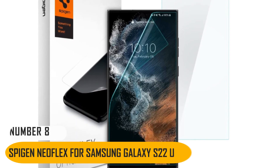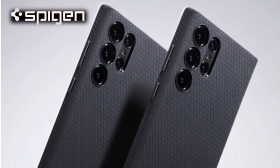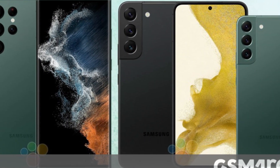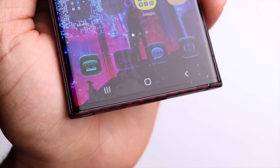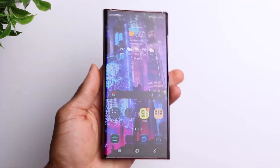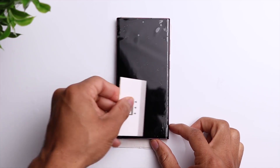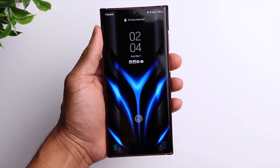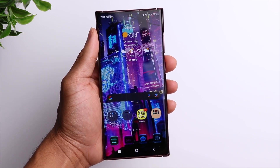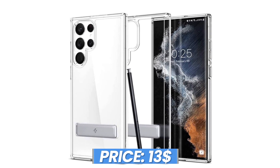Number 8: Spigen Neo Flex for Samsung Galaxy S22 Ultra. Spigen is a recognized brand in terms of phone protection, thanks to its rugged cases and screen protectors. Its Neo Flex Solid Screen Protector offers excellent fit and protection for the S22 Ultra's curved screen. It's designed to shield the screen against daily wear, ensuring it won't get scratched by keys or other sharp objects in your pocket. Although it won't offer as much protection as tempered glass against shatters, this solid protector is less bulky and works well with the handset's built-in fingerprint scanner. Installing it only requires spraying and aligning, which is less overwhelming than using a UV light, despite not shipping with an application tray. The price of this protector is $13.